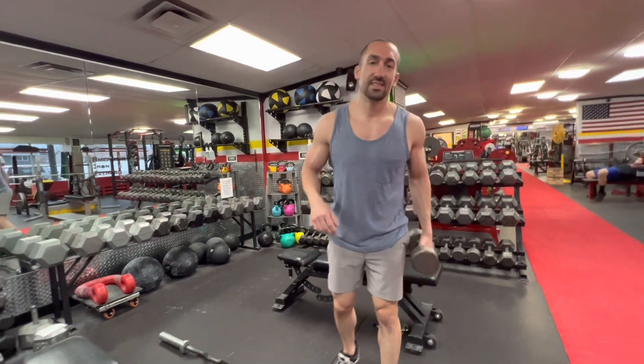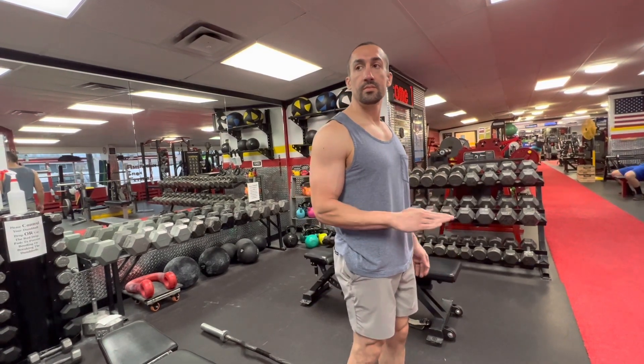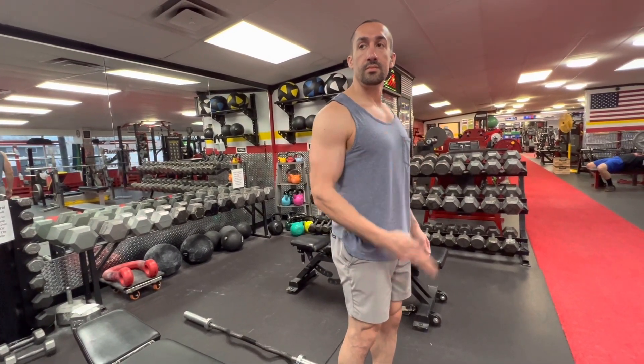This is the bicep tutorial. You want to make sure you're getting full range of motion and full contraction. Dumbbell curls are great for this — if you watch my bicep as I rotate my hand inward versus outward, the bicep lengthens and contracts. When you go up and down it contracts then lengthens, so you get a full range of motion and full contraction.